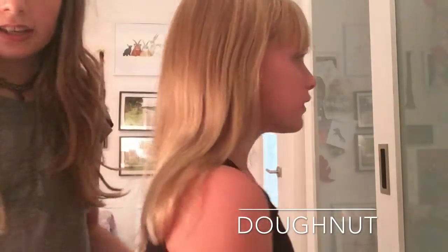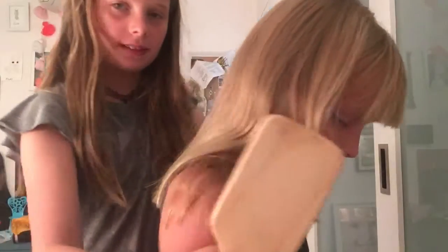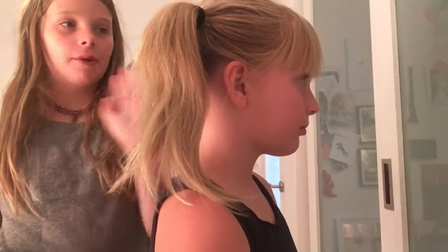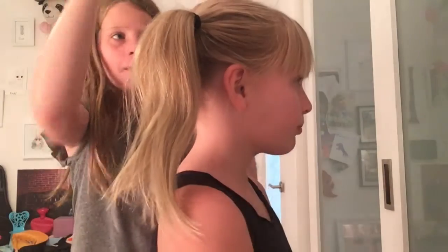So, for you guys to see what I'm doing, Grace is coming over here. First step — Grace, can you move down and move your chin down a little bit? The first thing you're gonna do is un-part your hair and put it up into a ponytail. I put it in a side pony because that's what I usually do.